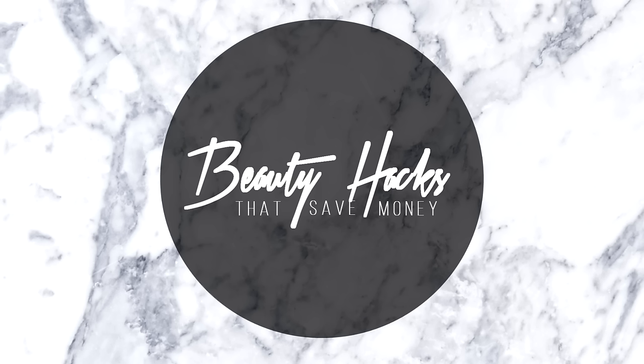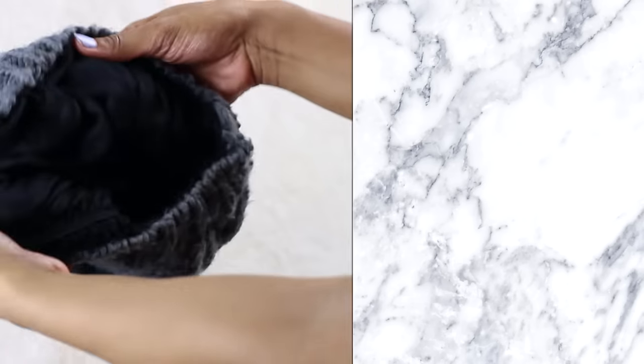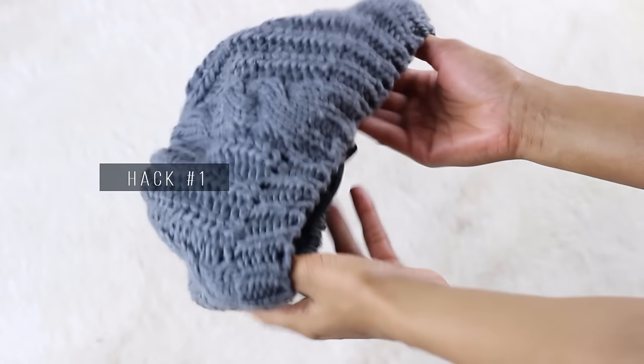Hey y'all, today I'm going to be sharing with you guys some beauty hacks that will save you money, because if y'all know me, I'm all about saving a coin. So for this first hack, I'm going to be sharing with you guys...